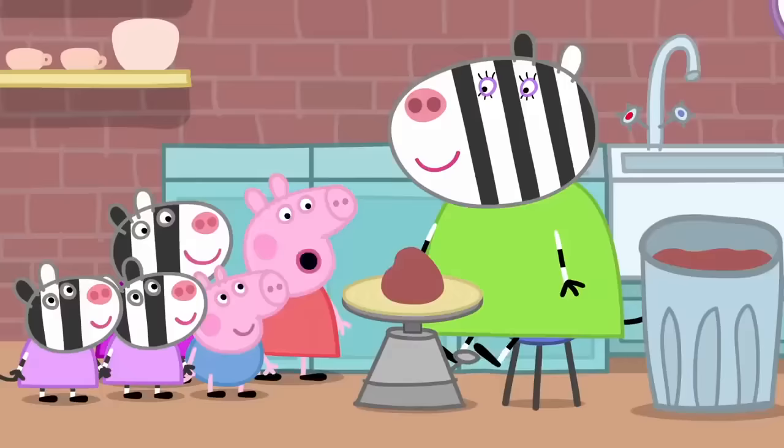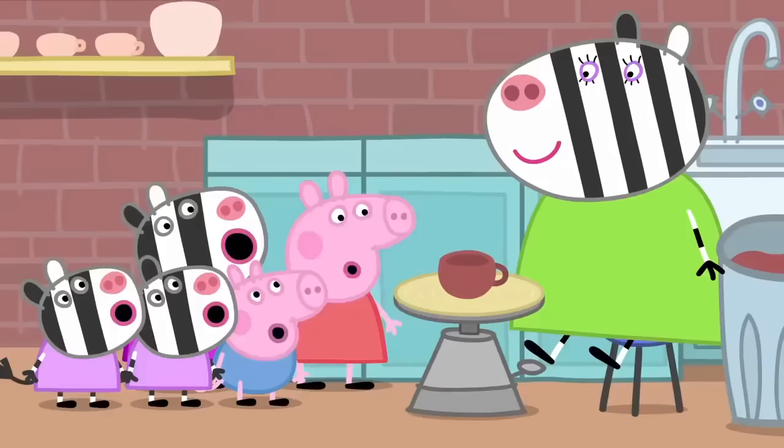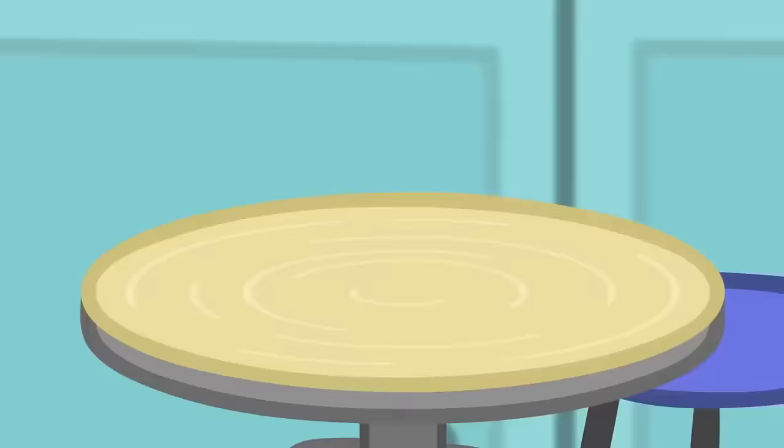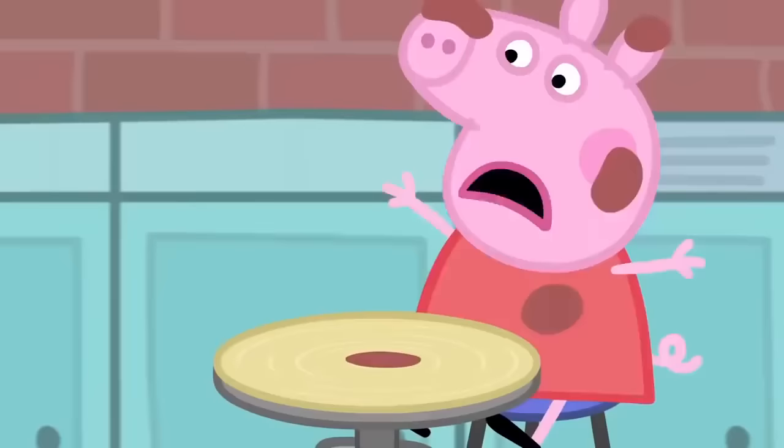But later, it won't be soft. Mummy Zebra is making a little cup on the potter's wheel. There. One cup. Wow, that looks easy. Would you like to try? Yes, please. It's all sliming. It's all gone wrong.